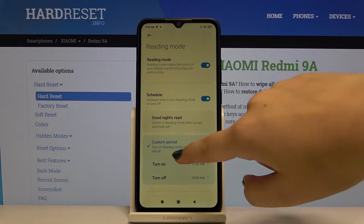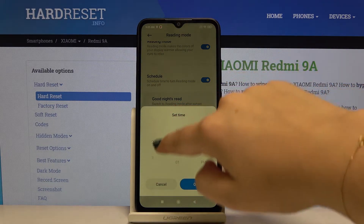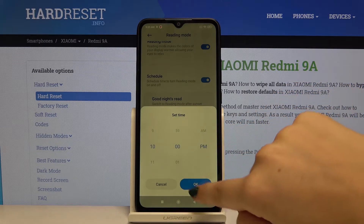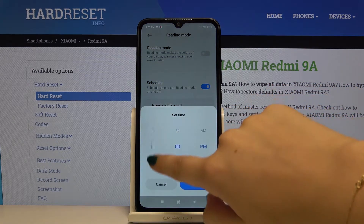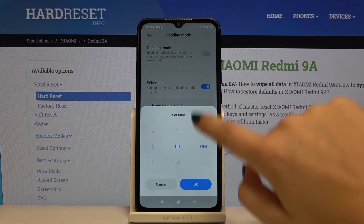You can also schedule that feature. For example, we can set a custom period and turn it on around 10 PM and finish it around 6 AM.